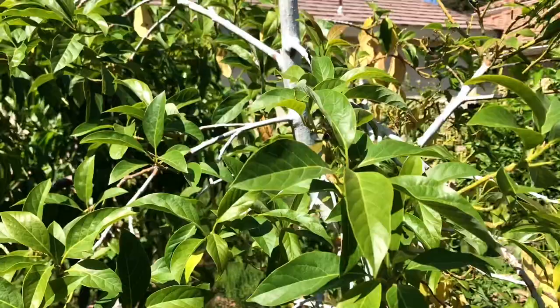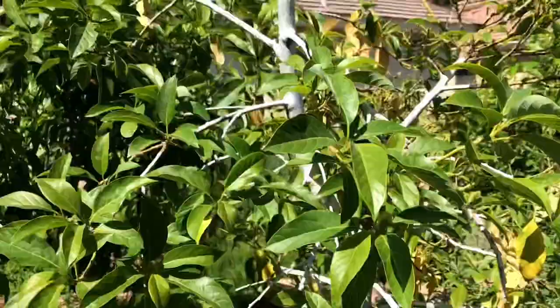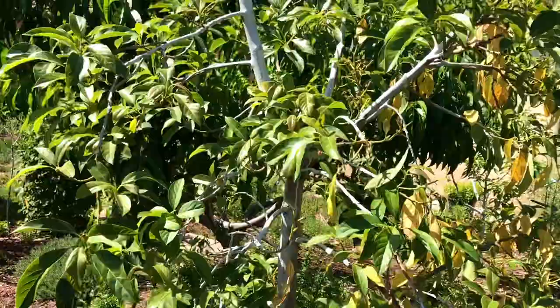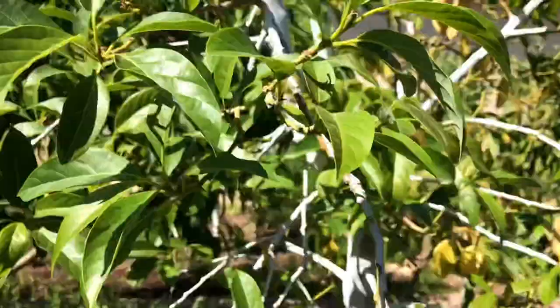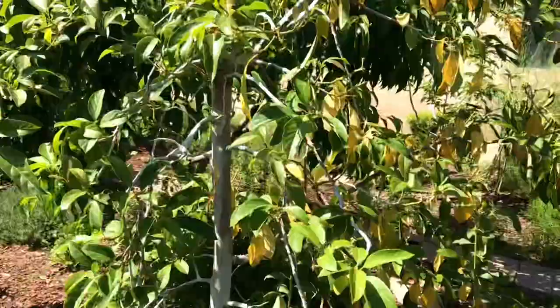Another issue about the Mexicola avocado is that it has a bit of sun scald issue on the bark. It's not that vigorous of a grower — I really wish it could grow a little bit faster so it can make a great canopy and give enough shade to its own bark tissue. The really interesting thing about this variety compared to my other avocado varieties is that it doesn't seem to want as much water.